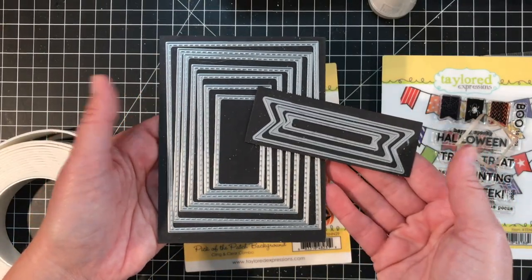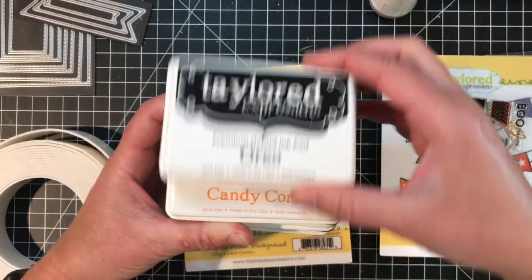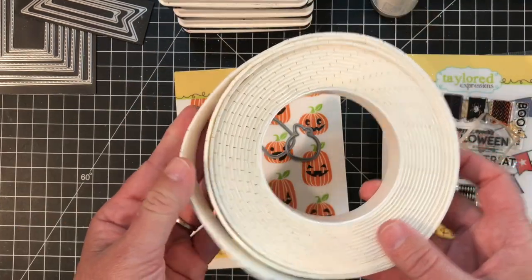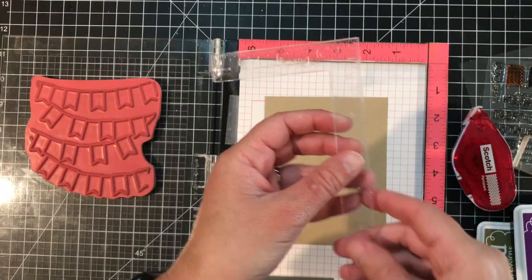For ink colors, I'm using Oreo, Candy Corn, Sweet Basil, Jelly Donut, and Toffee. And finally, I have my trusty foam squares to pop things up on my project.